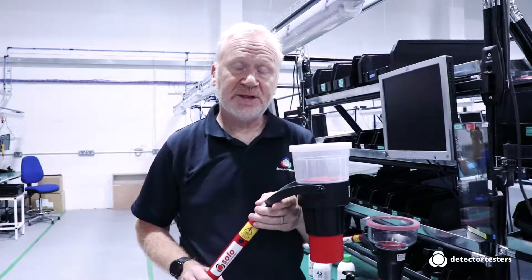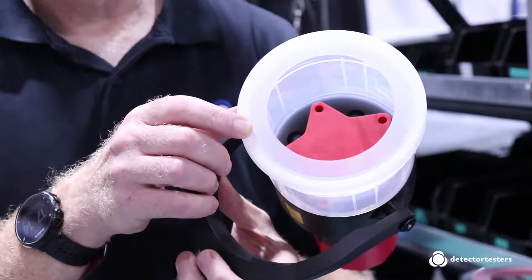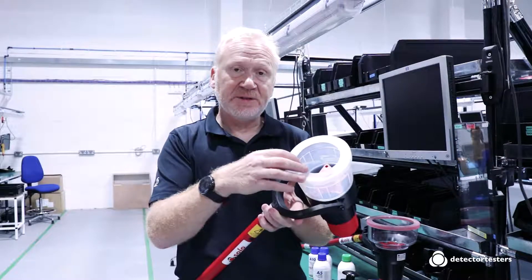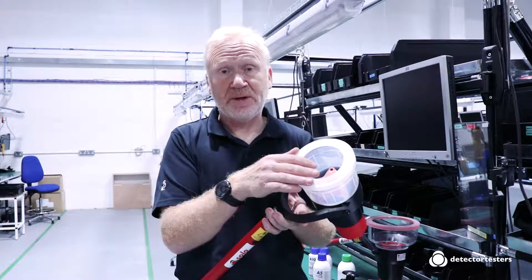One of the key features of the Solo 330 and 332 is the membrane around the top of the test cup. The membrane creates a seal around the detector or alarm that is under test. If the seal isn't a good one, then you're going to get dilution and longer times to alarm, or in some cases, no time to alarm.